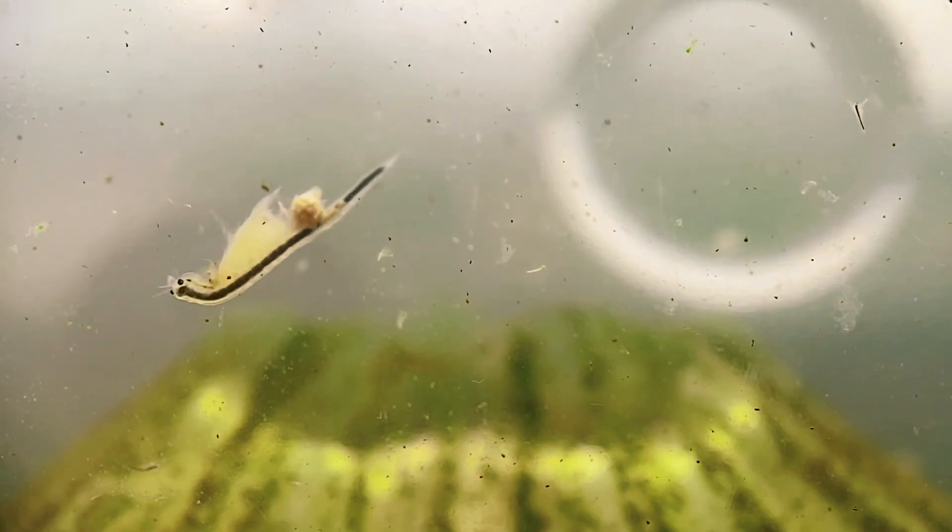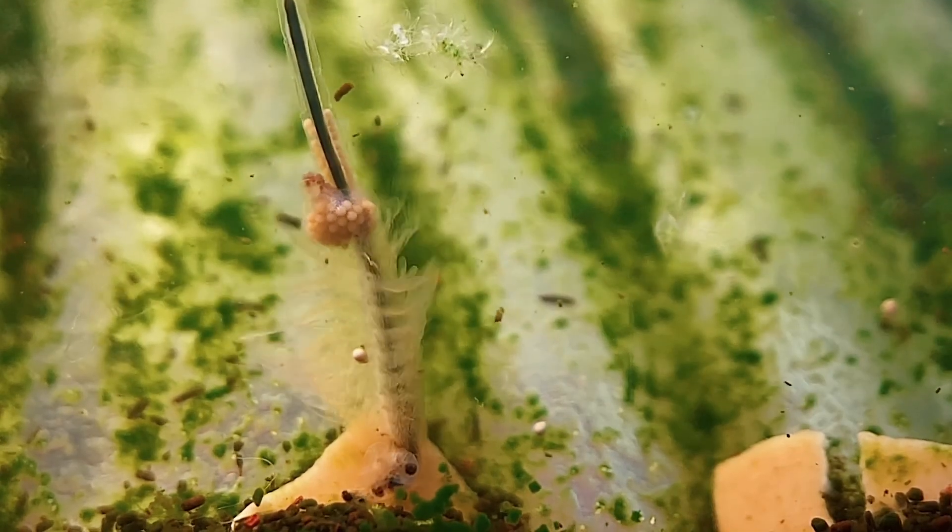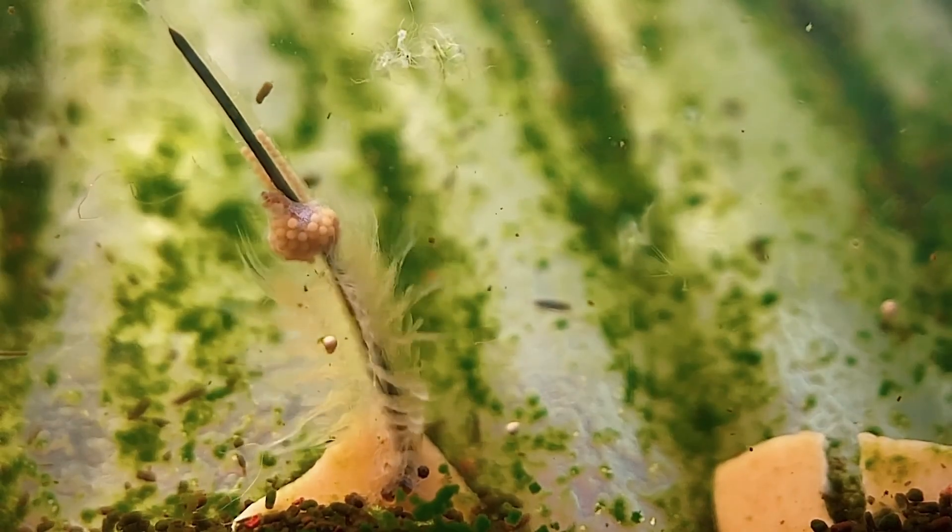If you're interested in getting a sea monkey kit of your own, I've included an Amazon affiliate link in the description of this video with a bunch of tank options as well as some additional accessories that will help your little sea monkey colony thrive. Make sure you check out my other videos too if you're interested in getting some tips on how to keep your sea monkeys alive.